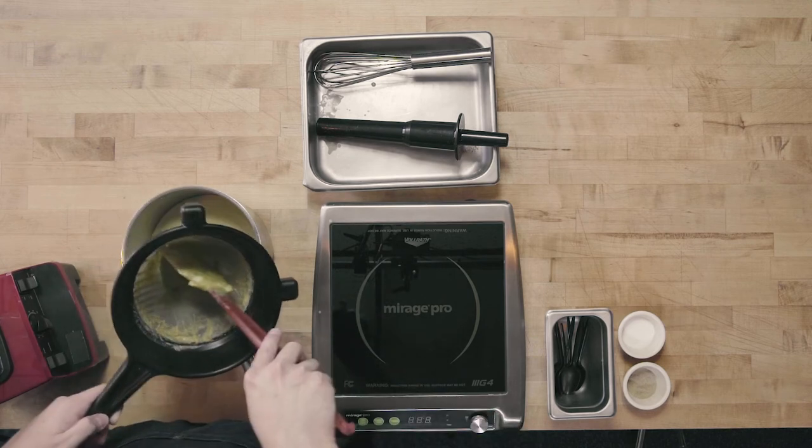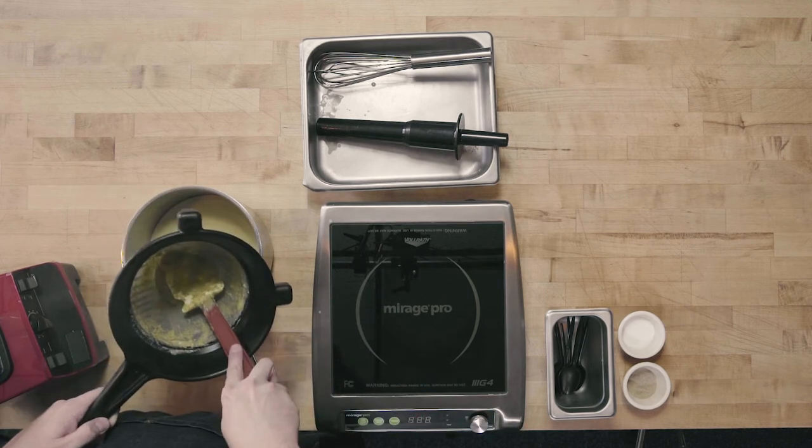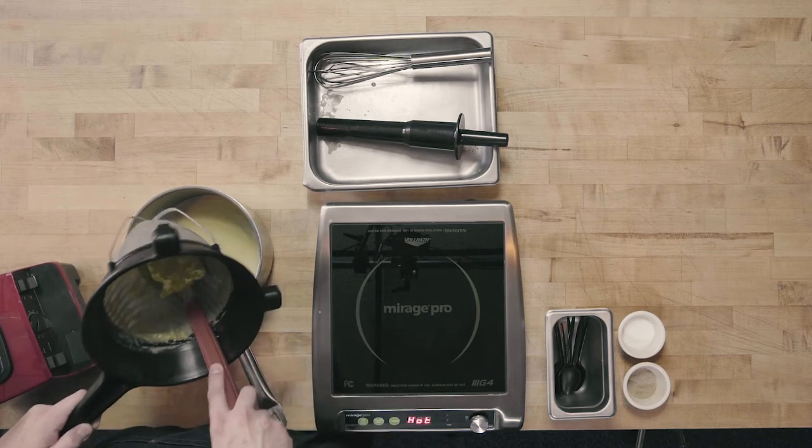I've gotten most of that liquid pressed out of my puree, with just a very little bit of that broccoli puree left in the bottom of my chinois.